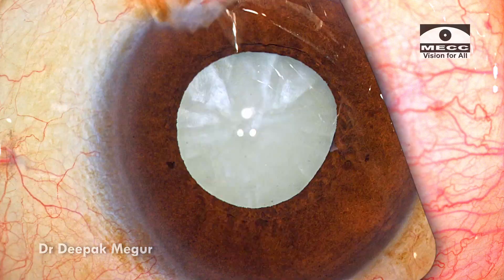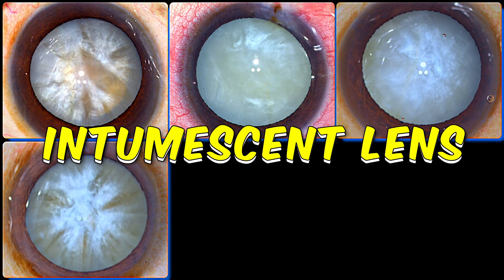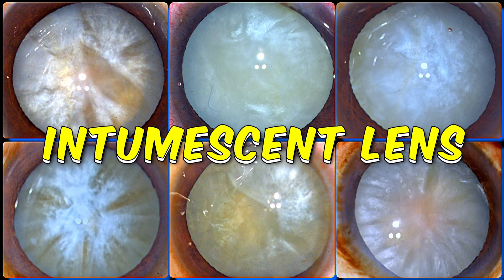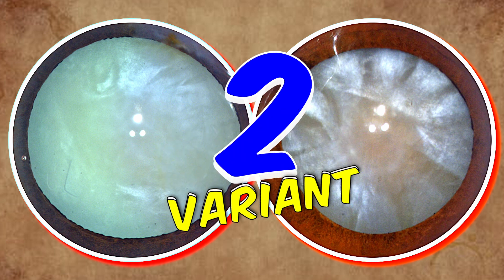Hi, this is Dr. Deepak Meghur, and today let's discuss intumescent lenses. In this video I'd like to categorically say that I find intumescent lenses to be two different variants and they both behave differently. So let's find out.